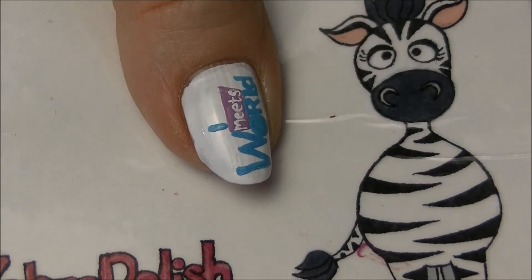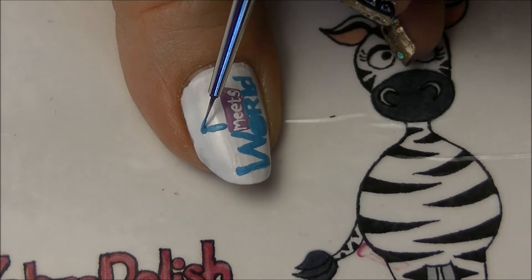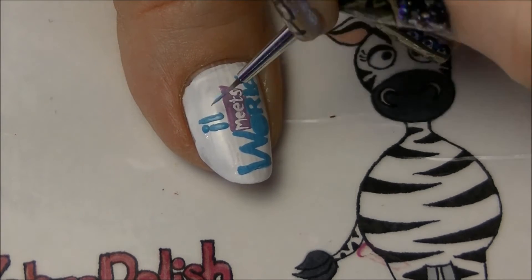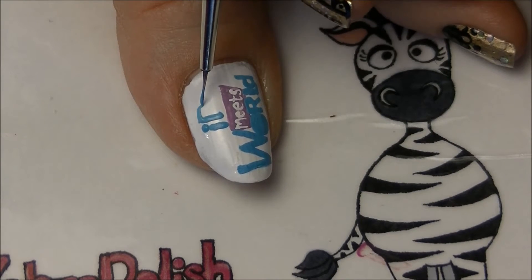When you're painting 'girl' above 'meets,' the I is going to be right above the M — just like how the O is below, the I is above.